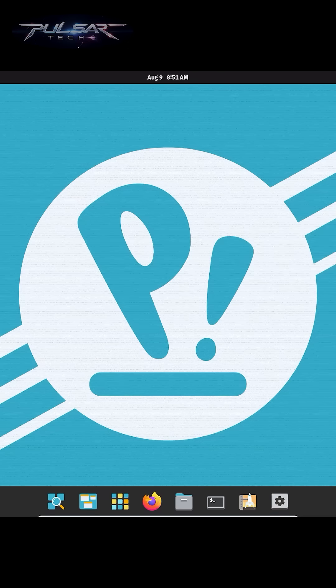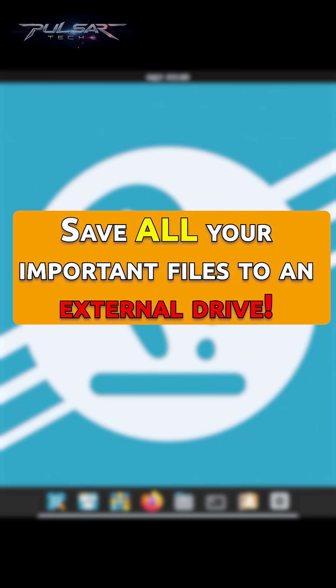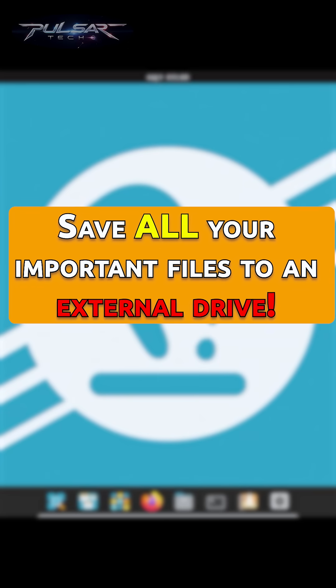So you can install it on any computer. First, back up your data. I cannot stress this enough — we will be erasing your main drive.